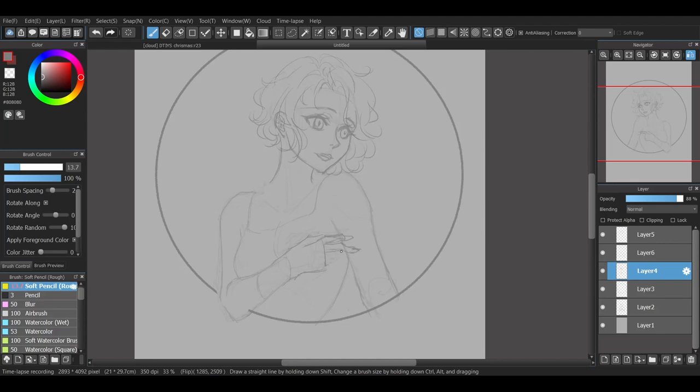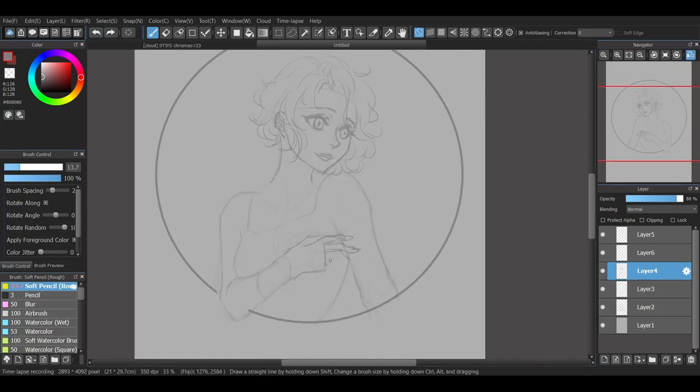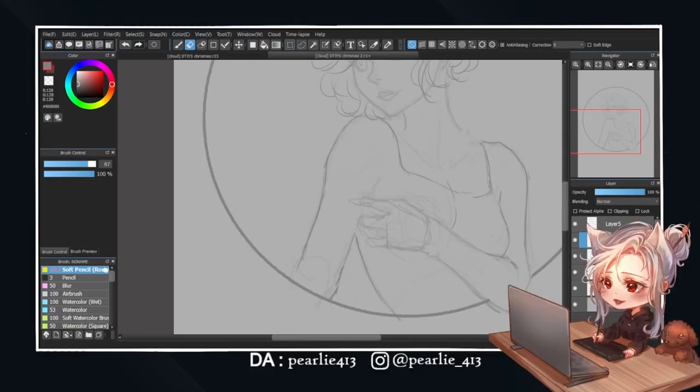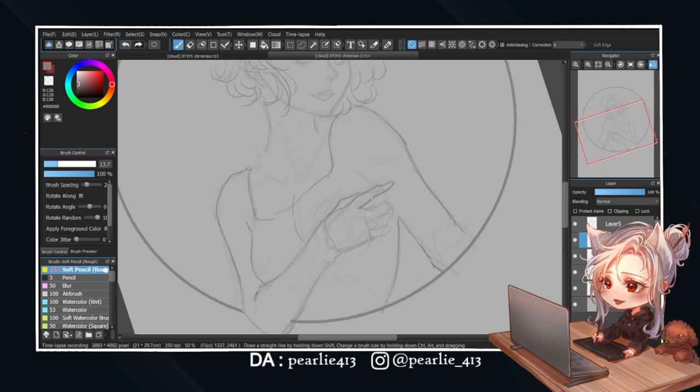Now there's always some part of a drawing that I struggle with. In this case, it's her hand. You may be thinking, what about references? Well, the reference that I found was this. Should I have found more references to make my life easier? Absolutely. And did I do that? No.